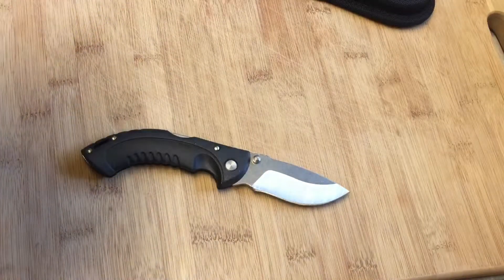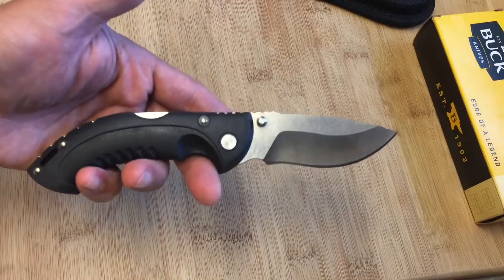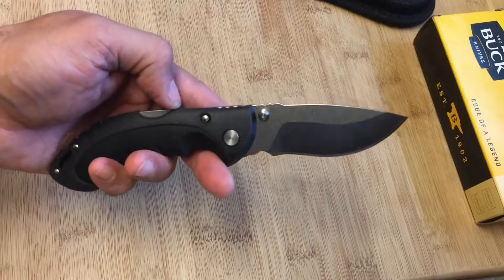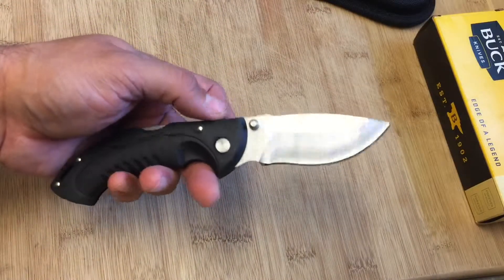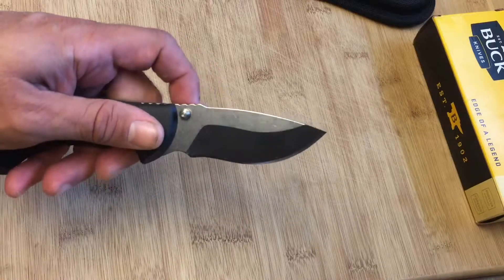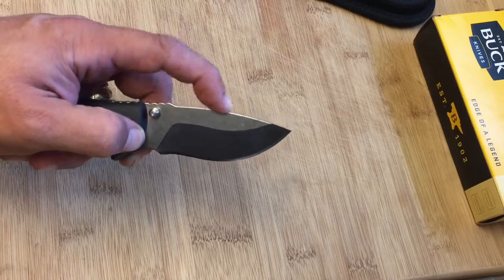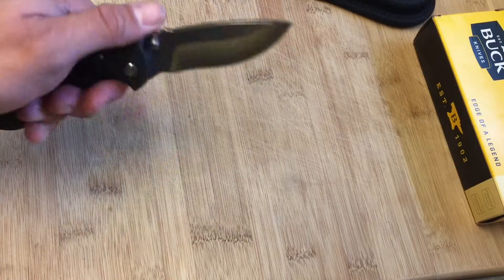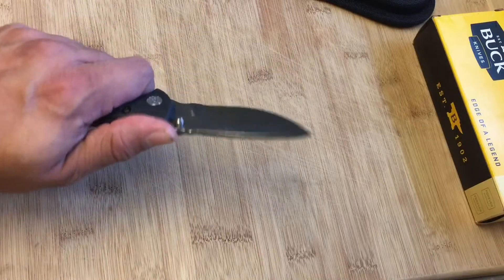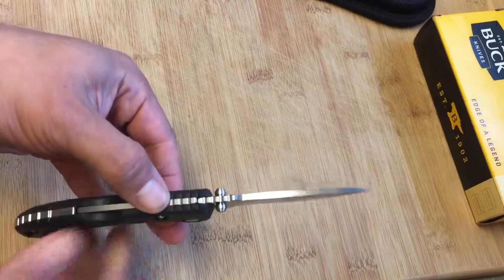This is a versatile knife. It looks to me like you can use this as a utility knife, you can use this to cut your steak, you can use this for hunting, and you can use this for skinning. I love that subtle drop-point blade — it's just a subtle drop, not too extreme — and a very good grip on this knife, very sturdy, no wobble to speak of in any direction.